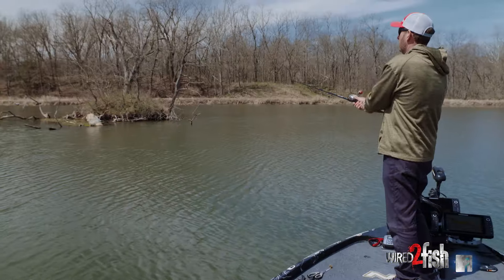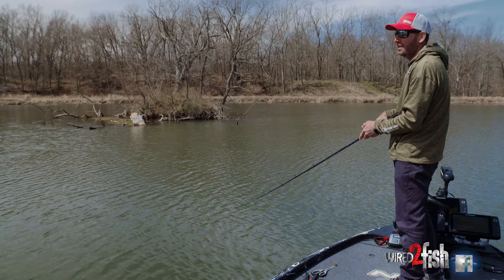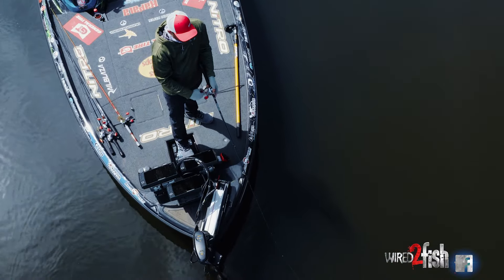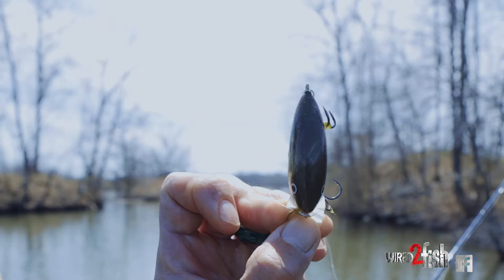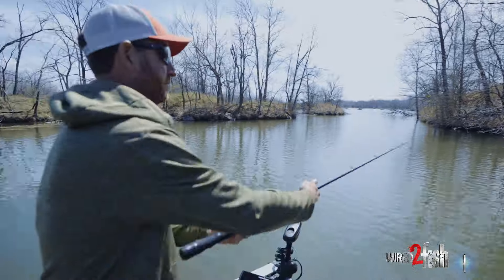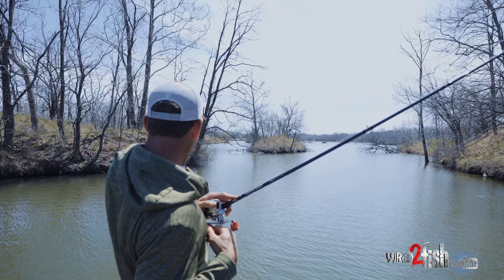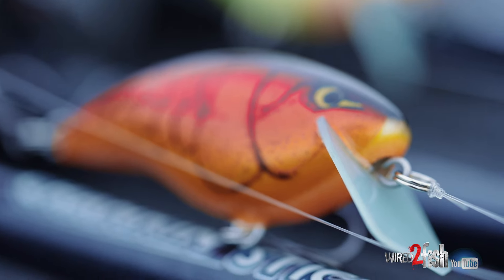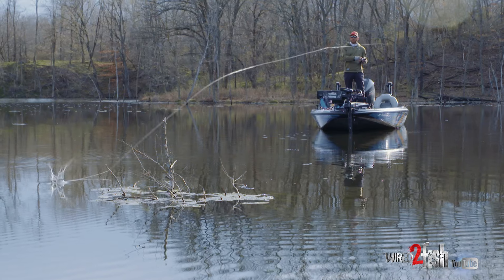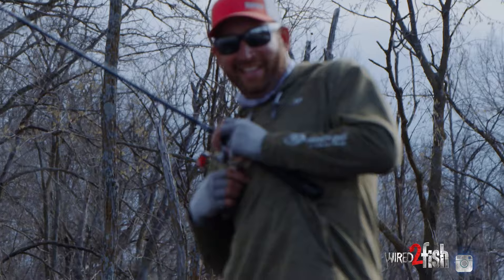With the Rocko and the way it's designed, I'm able to fish a lot of heavier wood cover pretty quick, but I can also take the same rod, same bait, and go right down flat banks and just cover a ton of water where there's less cover — all with one bait. As a tournament angler that's a real time saver. It's something I can fish in almost any situation and get bit. With the Rocko it's really a bait I can have on the deck of my boat almost 365 days of the year, regardless of how heavy the cover is or where I'm at in the country.